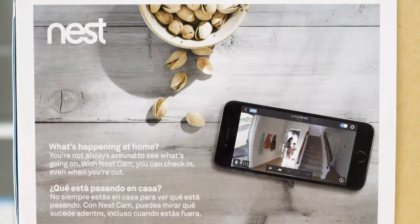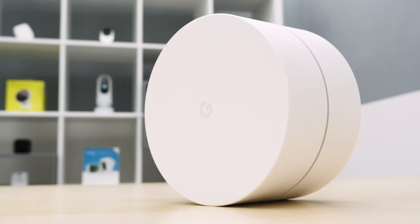Nest was acquired by Google a few years ago, and then in the big Alphabet reshuffling was pushed to the periphery. In the past year, they were reintegrated with Google, so let's hope for a seamless experience.